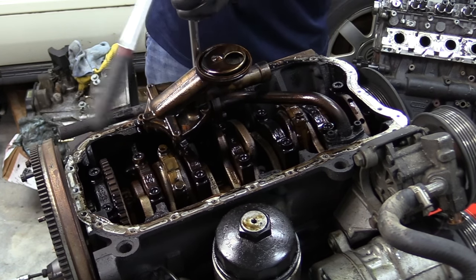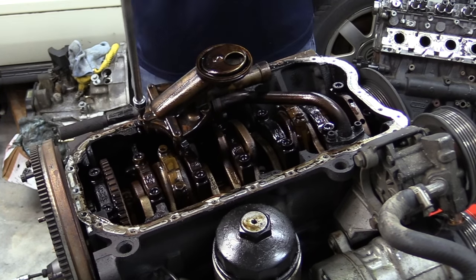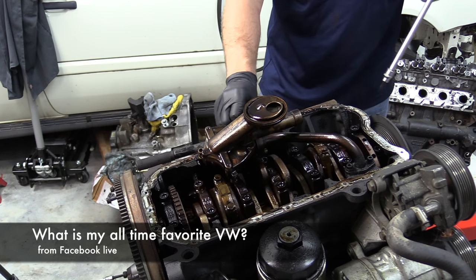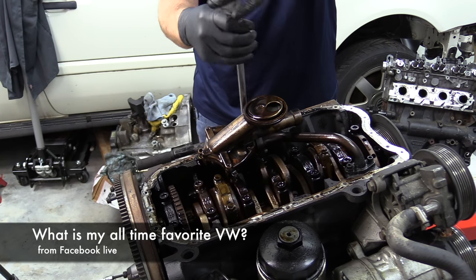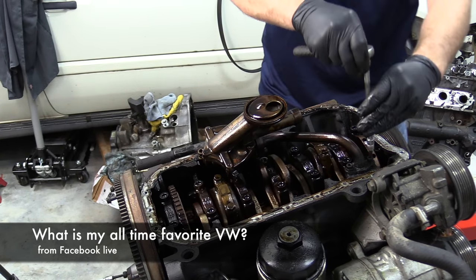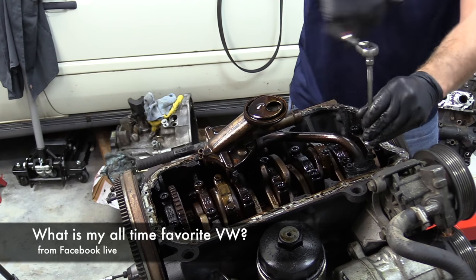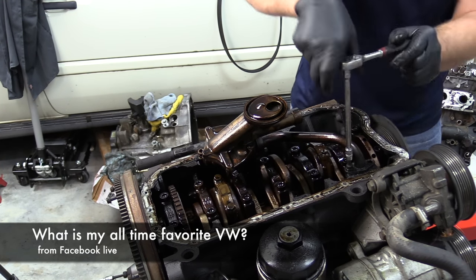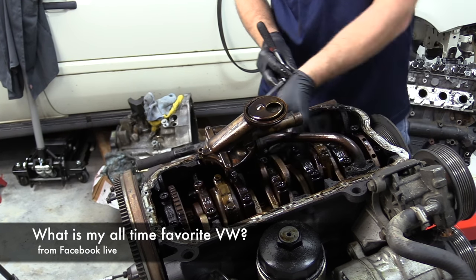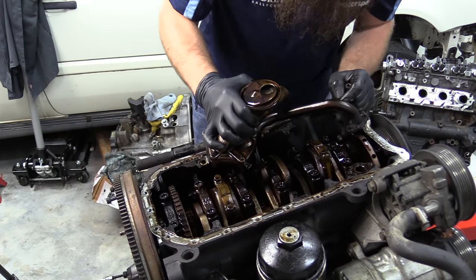I hate to see engines like this where you can basically tell it wasn't really abused, but boy, she could have been better maintained. What's my all-time favorite Volkswagen? I've been asked similar questions a lot, and I always have a really crappy answer for it because I have the worst car-fan ADD out of anyone ever. My favorite right now is this exact one, because I'm working on it and that's fun. I've never really been an air-cooled guy, despite the fact that I'd really like to be. I think air-cooleds are awesome — love to do a square-back at some point.